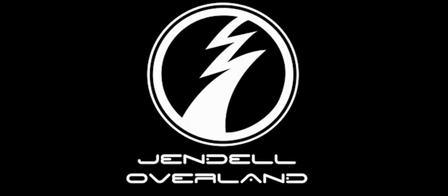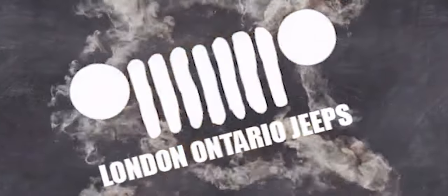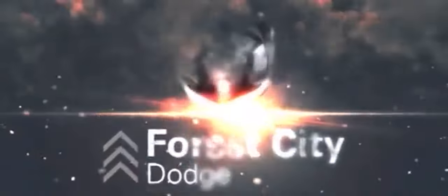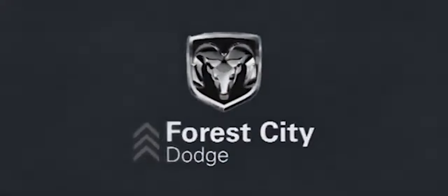Hey, this is Jendel Overland. I'm Johnny and today we're heading down to Mississauga going down to the outdoor camping show. This is a lot like a home show but for overlanders. Stick around to the end of the video to see what I picked up today. This is Jendel Overland, brought to you by London Ontario Jeeps, in part with 4 City Dollars and 67 Designs.